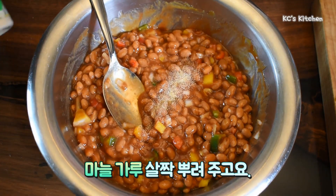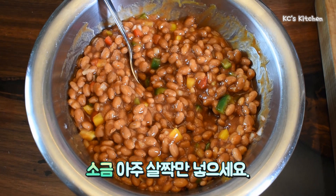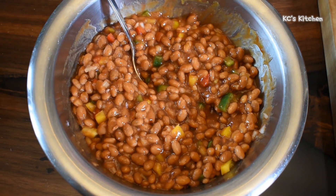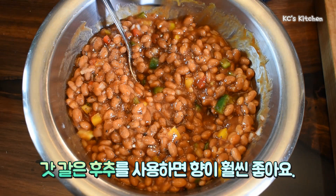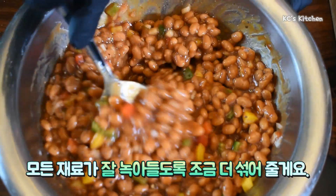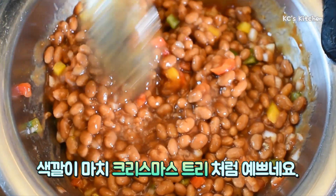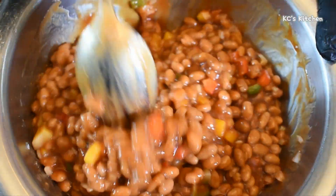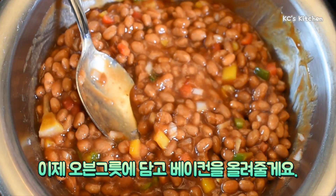A couple shakes of garlic powder, just a little bit of salt, and finally black pepper. When you're using fresh ground pepper, it tastes so much better and actually takes a little less. Now we've got all of our beans mixed up. You can see the color — it looks like a Christmas tree almost. Since we're getting close to the holiday season, your family will love this dish. It smells great already. Now I'll put it in my cooking bowl and then place the bacon on top.